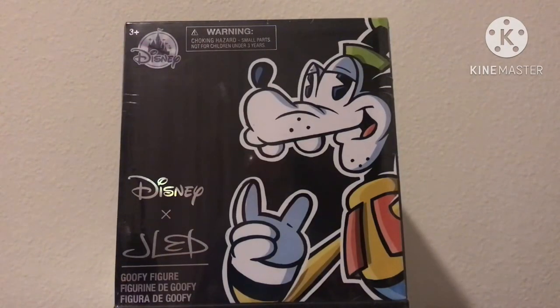Hey everybody, today I will be taking a look at and unboxing the Disney X-LED Goofy action figure. I got him today at Disney, along with Donald.